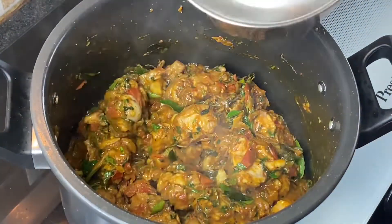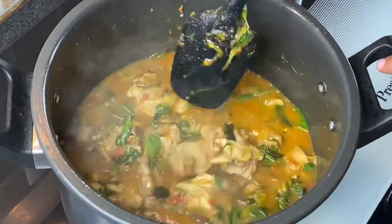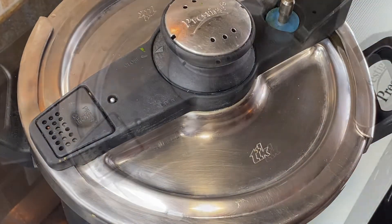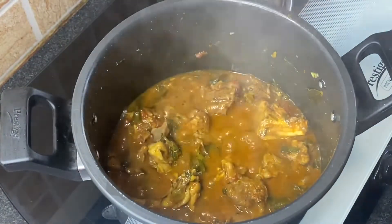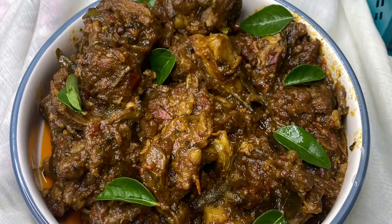Next, add 2 cups of hot boiling water and mix nicely. Pressure cook for 4 to 5 whistles. Once the pressure goes off, open the lid and cook again for 10 minutes on a slow flame till all the water absorbs. Once done, serve immediately with rice or parotta.